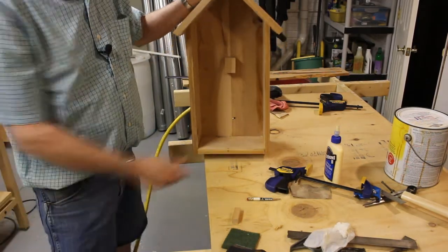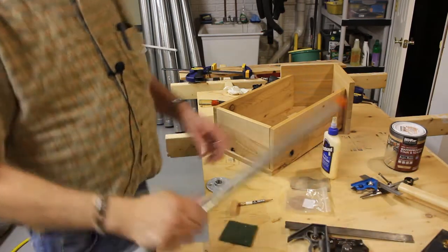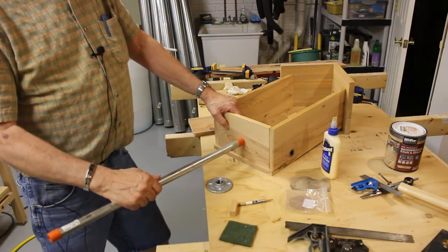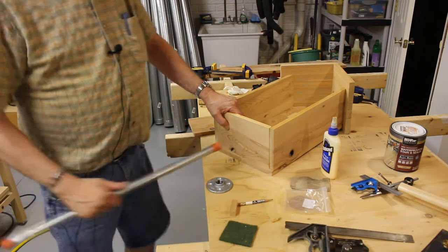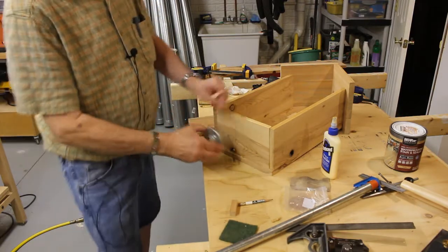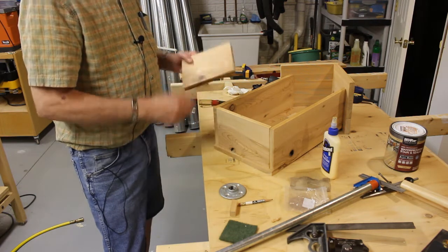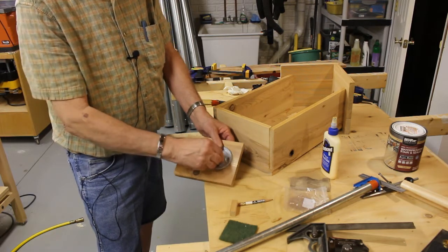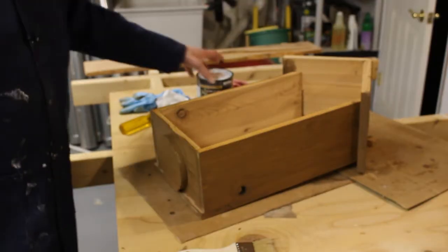Then we'll see about a way to attach a stake to the bottom and also to put the angel in. The way I'm going to mount this out at the cemetery is I bought a two-foot length of half-inch galvanized pipe. I'm going to drive this in the ground and have this attached to the bottom of the shelter using a half-inch floor flange. Because this bottom piece isn't all that heavy or thick, I'm going to take another piece of wood, cut it a little bit bigger than the floor flange, and mount it to the bottom first, then mount the floor flange.